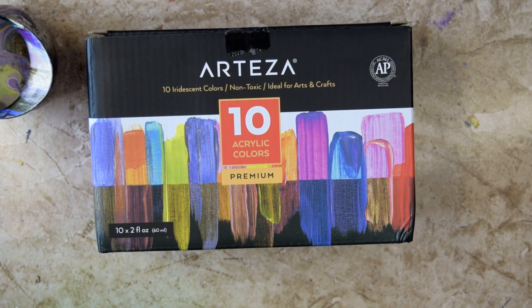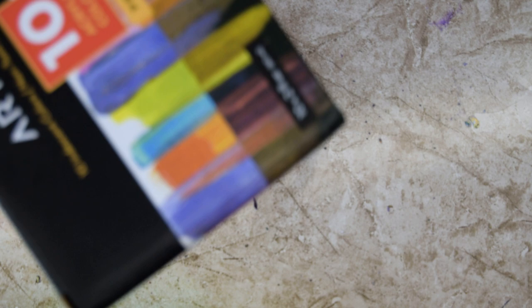That is a set of Arteza, 10 iridescent colors, non-toxic, ideal for arts and crafts. And I have in my jug: glowing peach — no I don't — playful pink — yes I do — royal purple, electric plum purple, fairy tale blue, shocking lime green, and fancy black. Fancy black, I'm not so sure about.